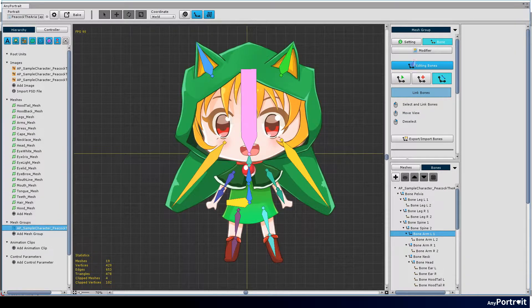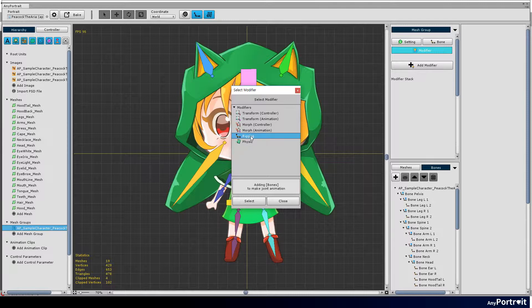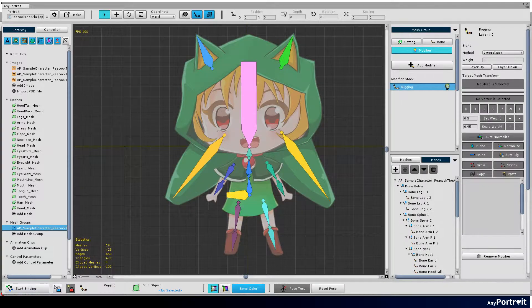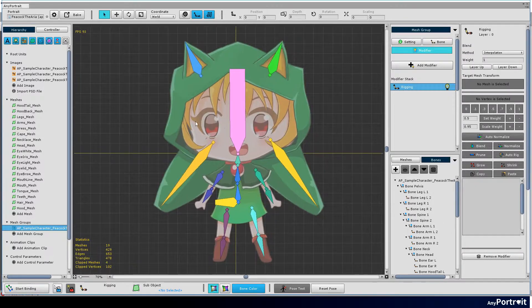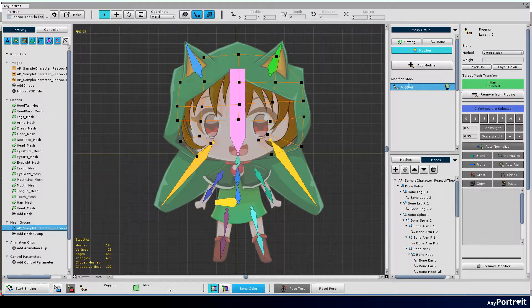Rigging is the process of connecting meshes to bones. Add the rigging modifier. Select the hair mesh and press the add to rigging button. Then select the head bone.